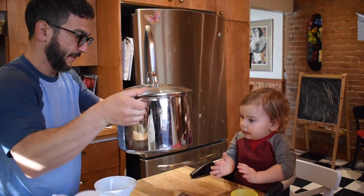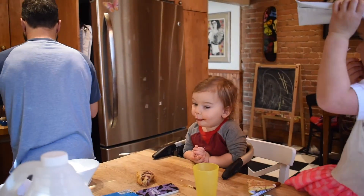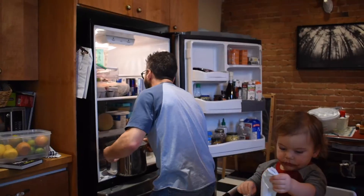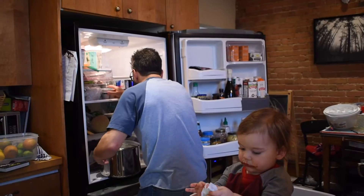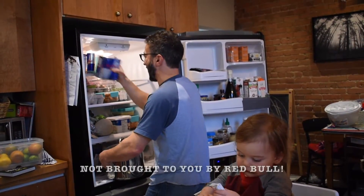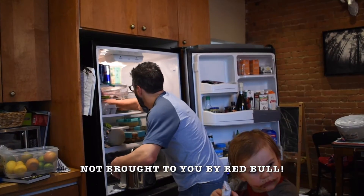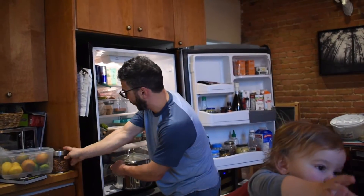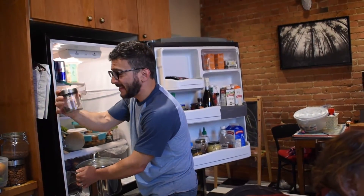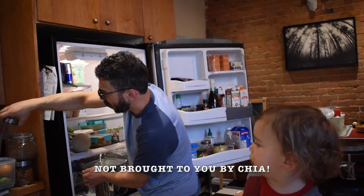Oh my gosh, that's a lot of vinegar. Whoa! It's not fitting. So we can see my lifetime stash of Red Bull. Why are there almonds in the fridge? What is this? Chia seeds. Ch-ch-ch-chias.